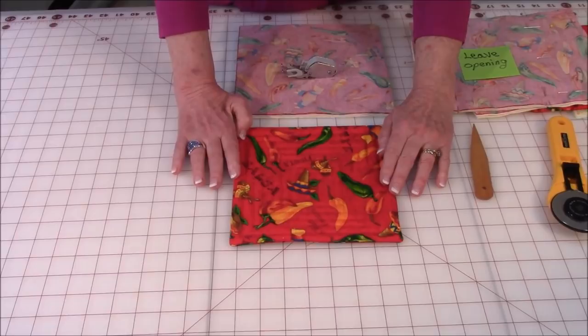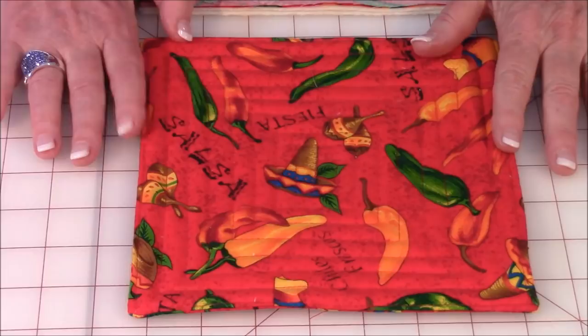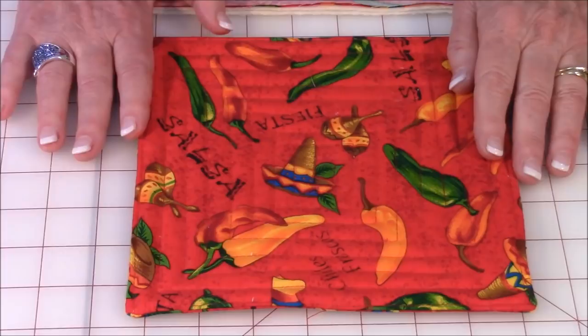Let's look at an example of a potholder that I've already made. This is the style that we're going to do. I've got this bright red fabric with chili peppers all over it. I picked chili peppers because my husband does all the cooking and he likes to cook a lot of Mexican food. He also has very large hands, so I make my potholders to fit him — about eight and a half inches square instead of the usual seven and a half.